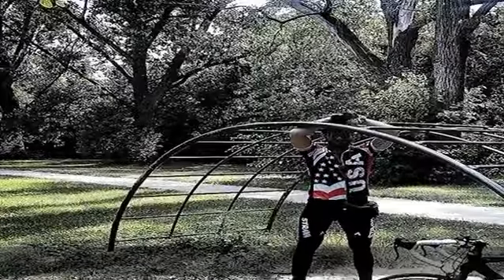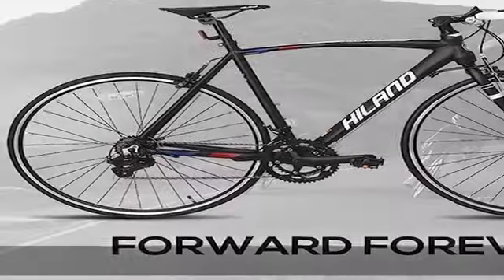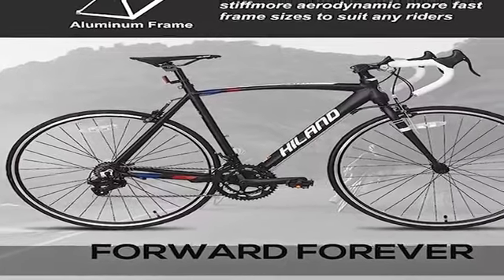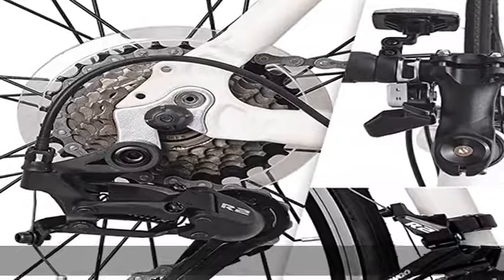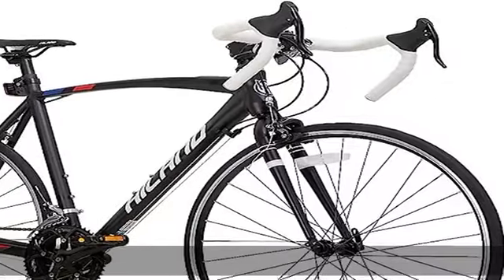These wheels also have better rollover capability. Because of their larger circumference, they can more easily roll over potholes, bumps, branches, roots, and other obstacles on the road or trail.